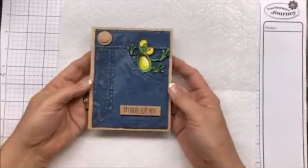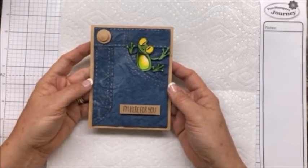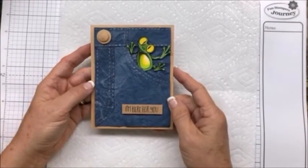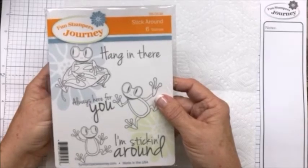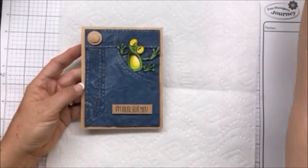To get started, this is the card we're going to be doing. I think it is adorable, and I love the new stamp set Fun Stampers Journey came out with — it's called Stick Around. It's got these cute little frogs and some really cute sayings, and this would go for anybody.